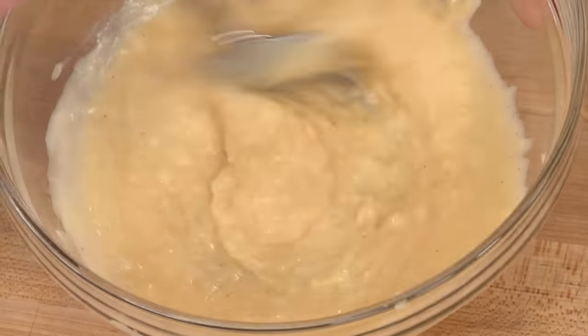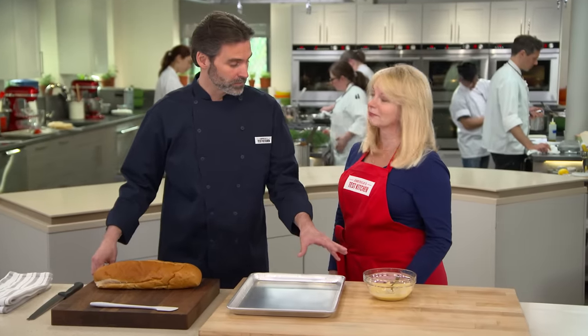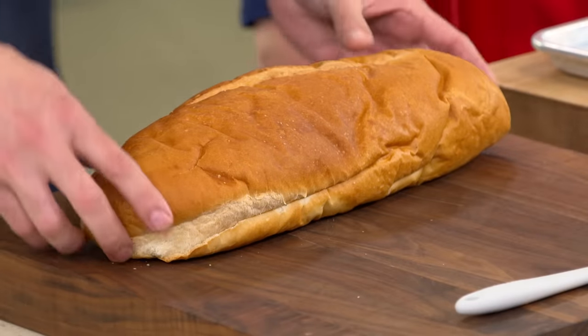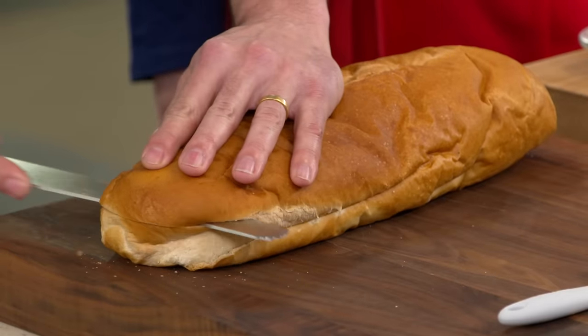Now we're going to focus on the bread. Here I have a supermarket Italian loaf, about 12 inches long, which is going to give us the perfect consistency for our garlic bread. We're just going to halve this horizontally.